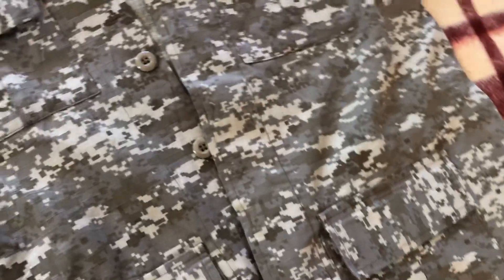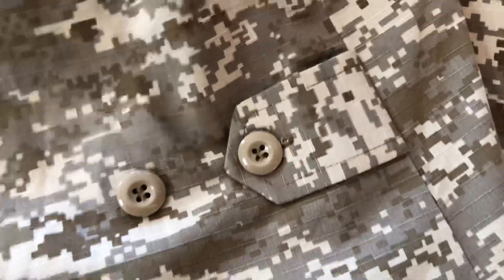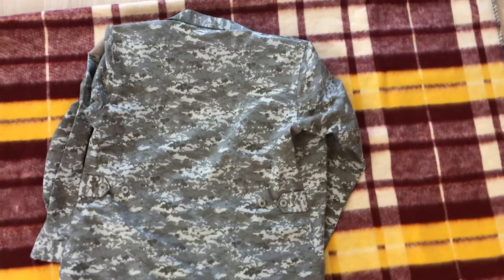Flipping it over just to see the back — there's not really much to see, except for these two buttons on the back where we can tighten it up if we wish. We've got one on each side, and these are pretty standard on a lot of uniforms.